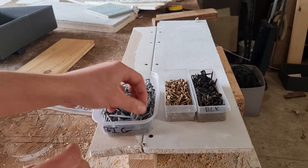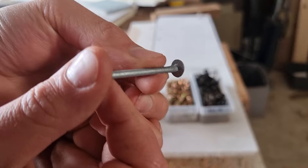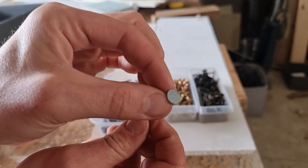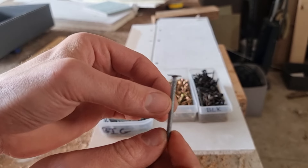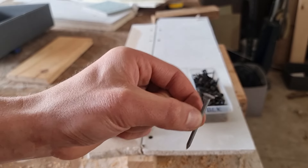An often forgotten about way to fix drywall is using these clout nails. They have a large flat top that can be used to go through the plasterboard and into the timber behind. You can only use these on timber studs — they won't be suitable for metal studs.